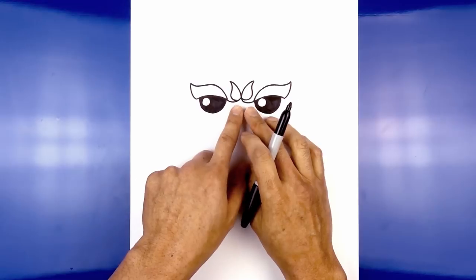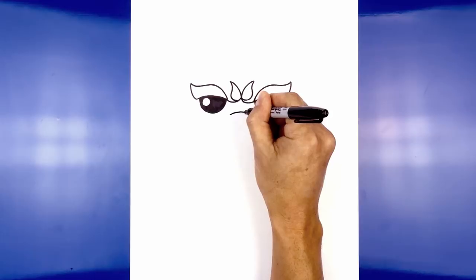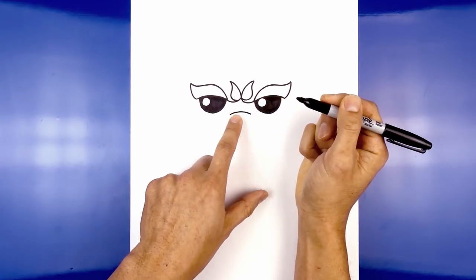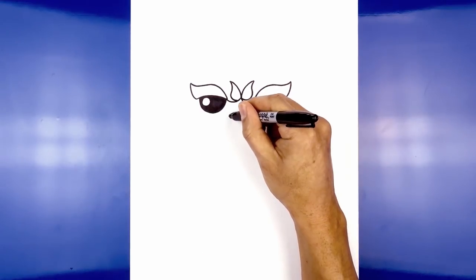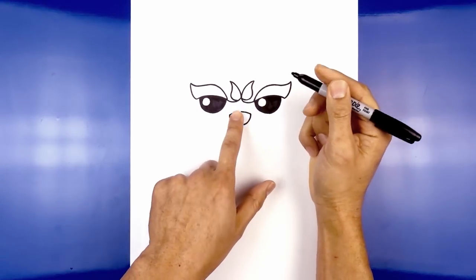Now in between the eyes in the middle we're going to step down and draw the top edge of the nose. Starting from the left we're going to curve up and then back down. Now we're going to connect these two points with a half circle, going down and then back up. Let's go ahead and fill the nose in black.